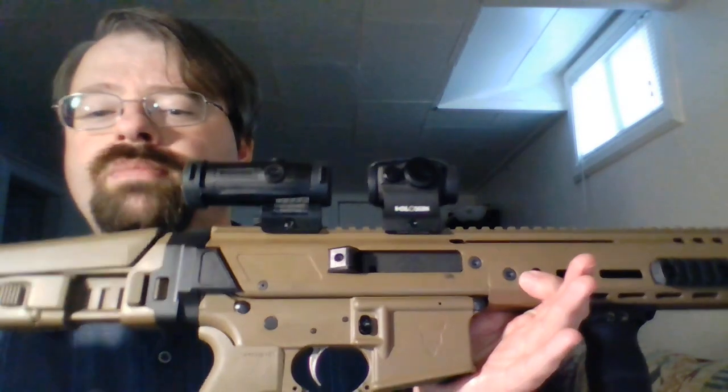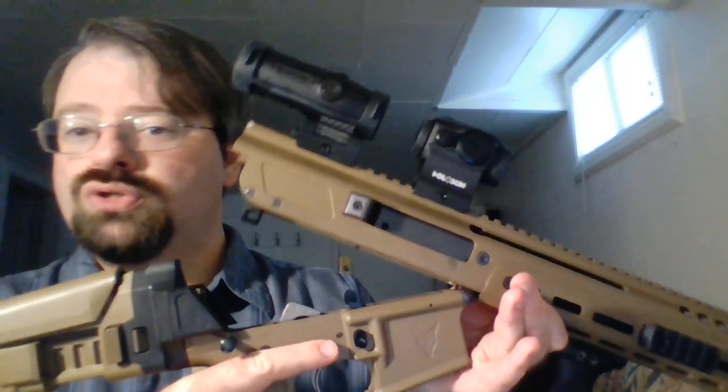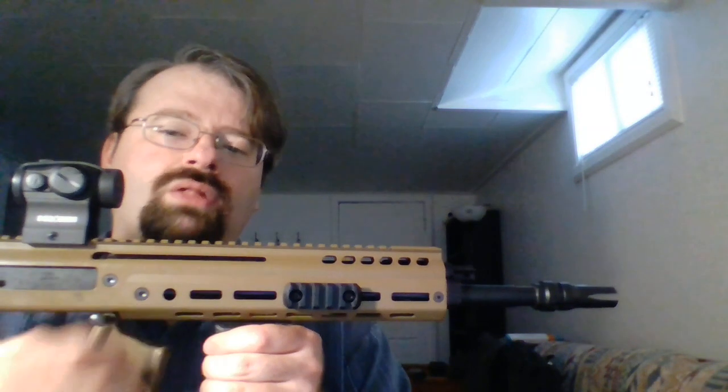As far as the two major pieces, the upper and the lower, those take apart like any standard AR-pattern rifle. We have push pins. Go ahead and take out the rear push pin, and that allows it to hinge open just like an AR would. I also take out the front hinge pin — lots of people wouldn't do that, but I find it easier to work with when everything's nice and separated.